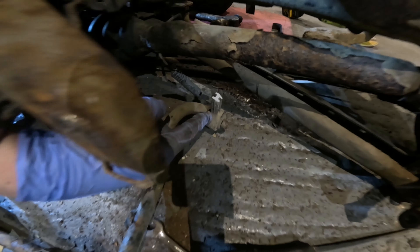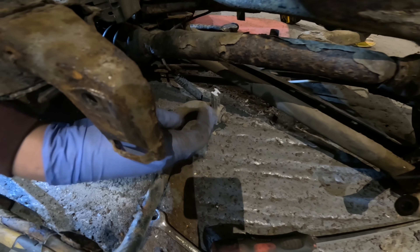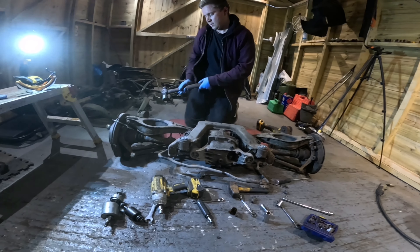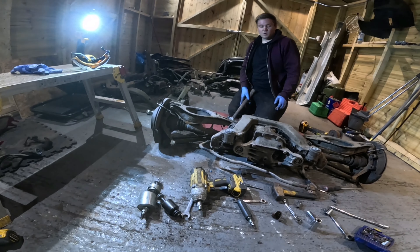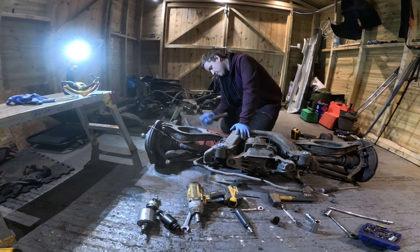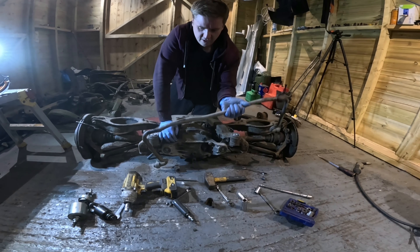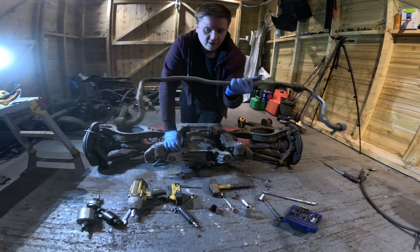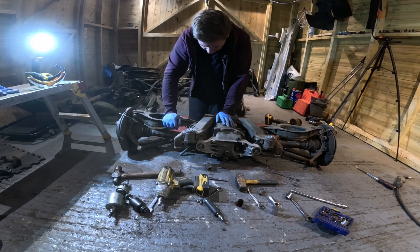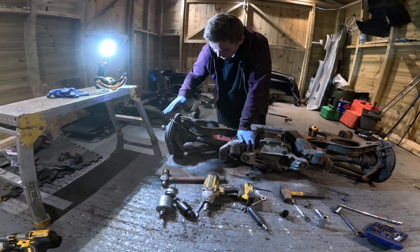Pretty crusty, but the good thing is those clamps are dirt cheap from BMW - you can still buy them, I think they're something like eight or nine quid each. So if you've got to cut yours off, don't feel too bad. That's the main bushes and part of the anti-roll bar off.